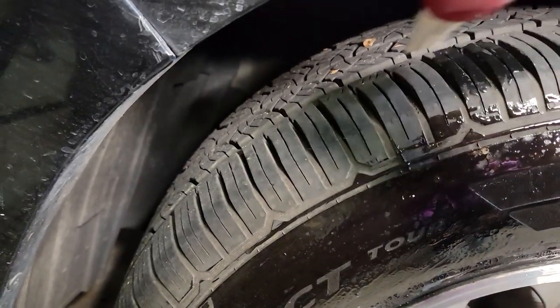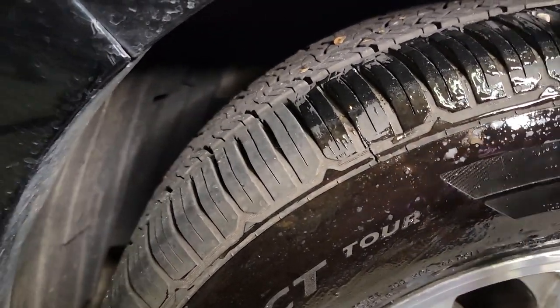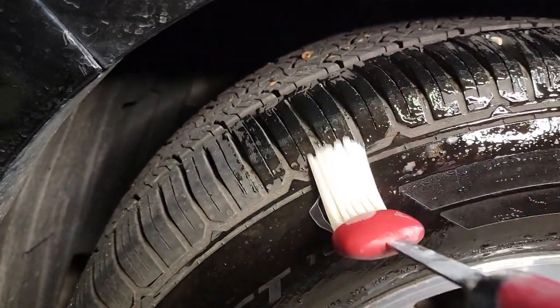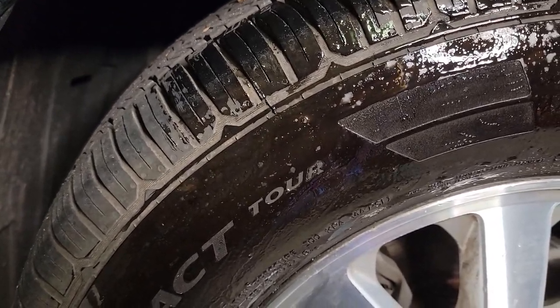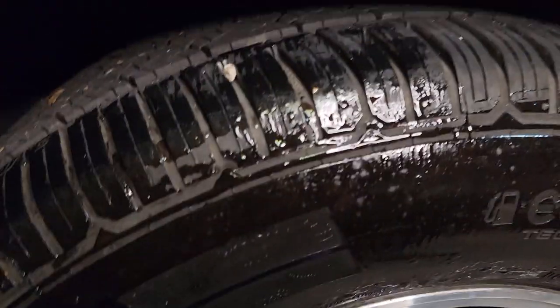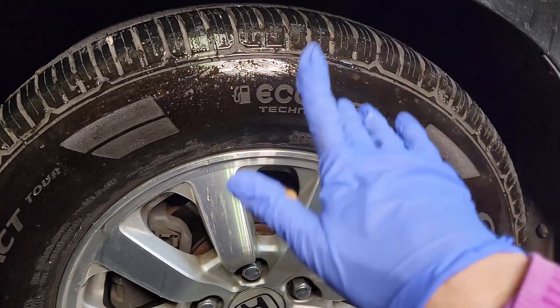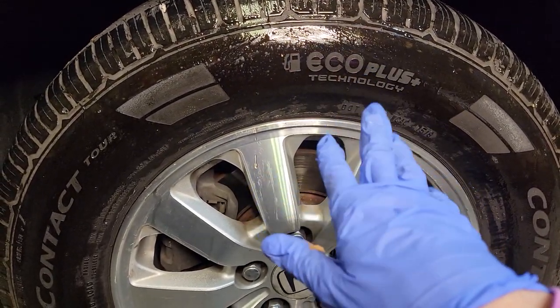You can do the tread as well if you want. It does get a little bit more difficult to reach in there, but you certainly can. You'll also have to move the car to get the tread underneath the wheel, but if you want to do that, that's okay too. When you are done, just let it dry for a few minutes and then I'll show you the final result.